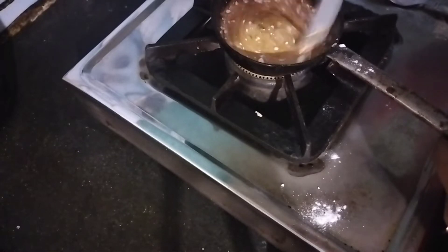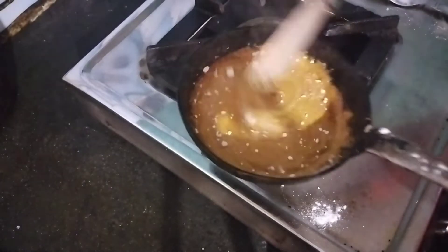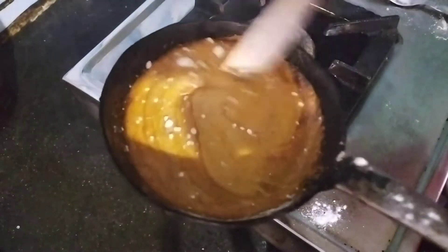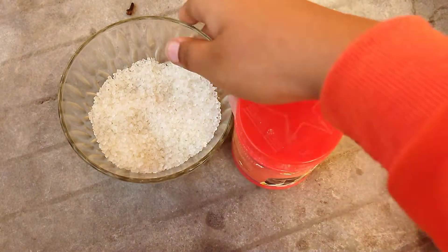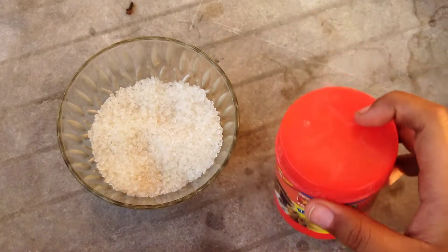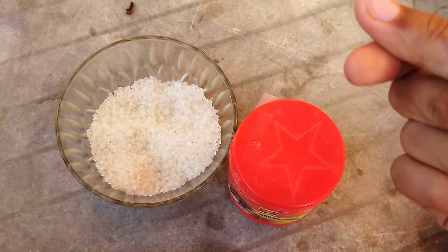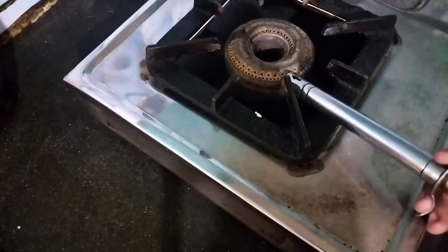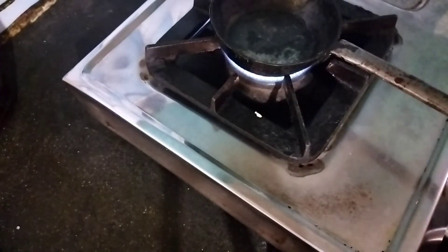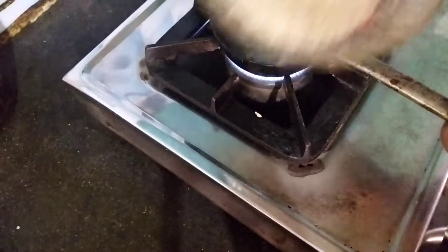So let's go through the ingredients first. We need one cup of sugar, one to two pinches of baking soda, and baking paper obviously.